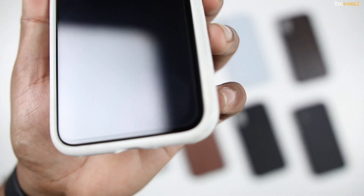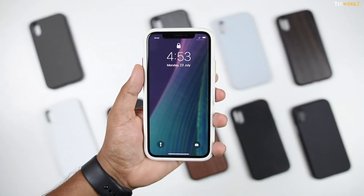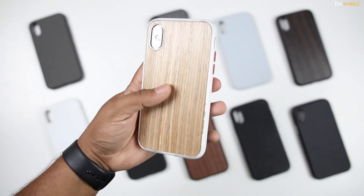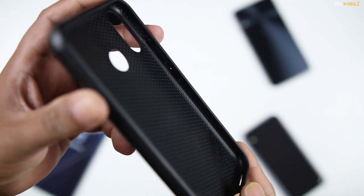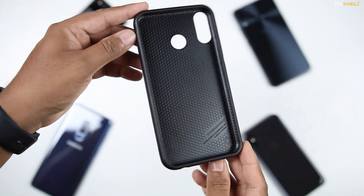And as you can see, there is very little damage to the case itself — just a few scuffs and scratches, but the overall case is still usable. There is a honeycomb structure on the inner surface of the case, which helps in absorbing the shock in case you drop your phone.